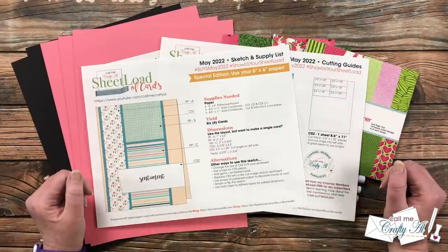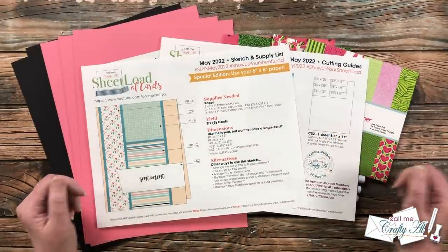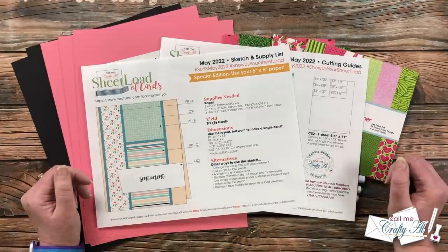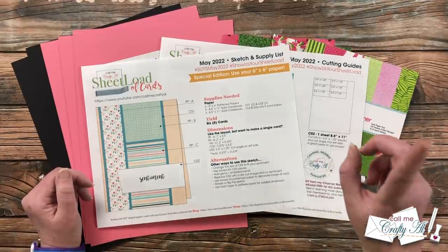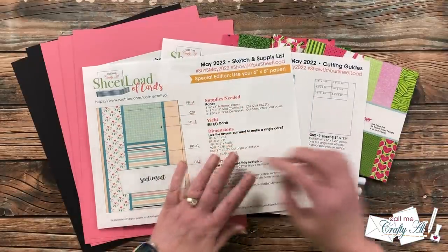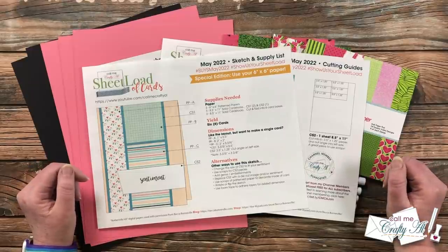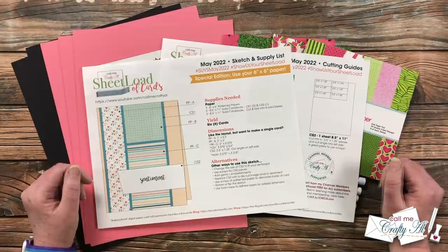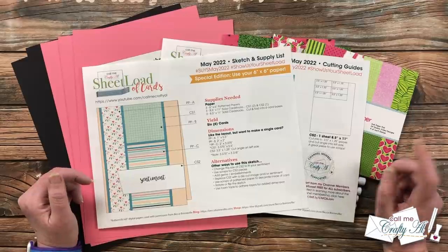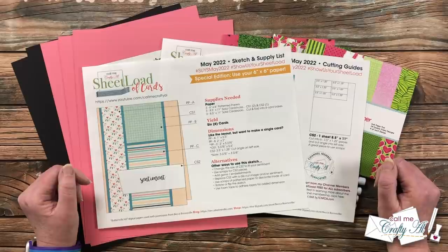In the description box I have links to the searches because we use a special hashtag that is in the title, so you can click on the search for YouTube or Instagram to find all the collaboration videos. I also have a couple of hashtags at the top for you to use if you're inspired to make cards using this Sheet Load of Cards — including on TikTok. Make sure to check out the videos and posts from my team of collaborators for tons more inspiration.